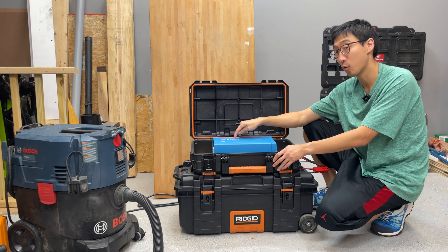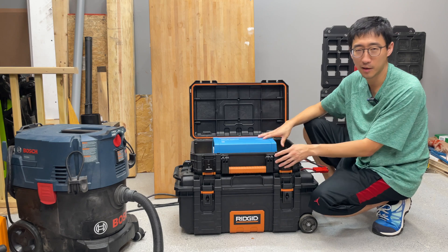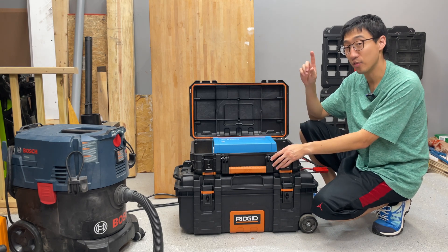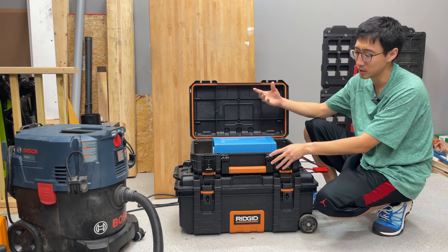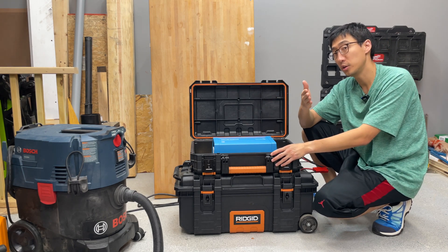I would highly recommend you get the 48 volt model and also the 1200 VA, mainly because you just have a lot more power capability. We're going to be talking about this inverter and then using it to build this awesome five kilowatt hour power station with Bluetooth connectivity.